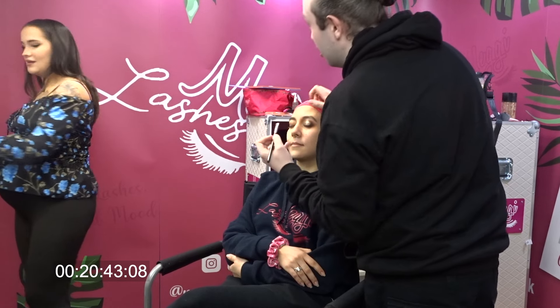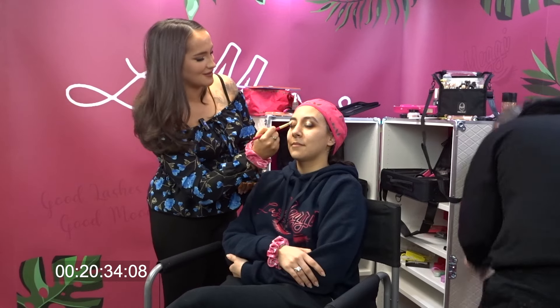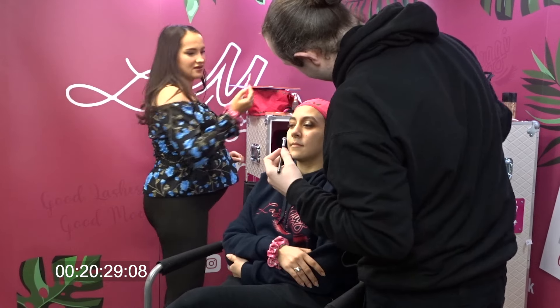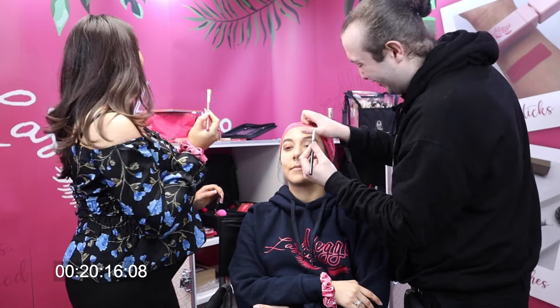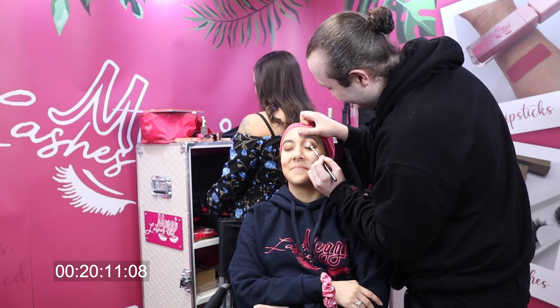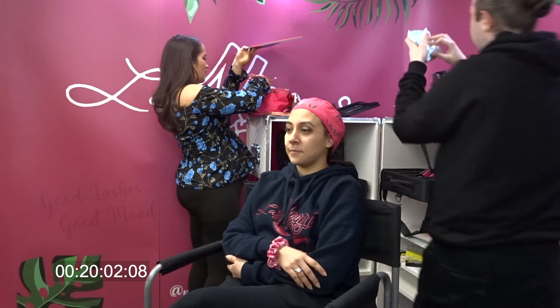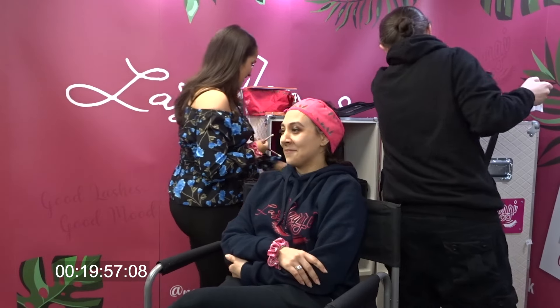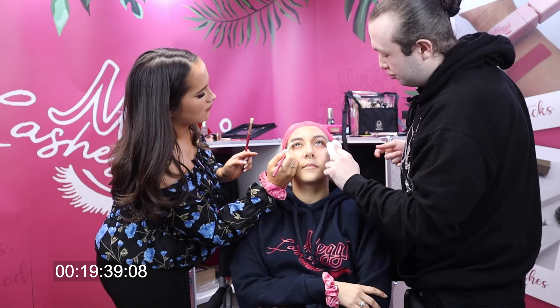Over that liner I'm using this dark brown colour. Can you open your eye just a little bit, Riss, and look up? 10 minutes down, 20 to go. I'm going to take a clean brush and blend, because I am a blending queen — I will blend anything I can. If in doubt, blend it out. Tell me if I'm being too rough because I feel like I am.